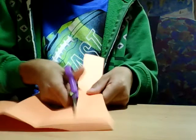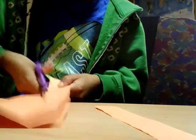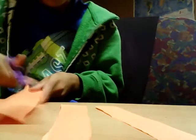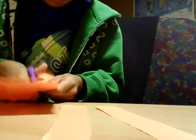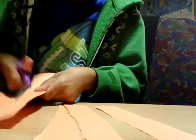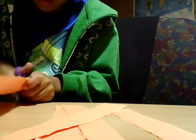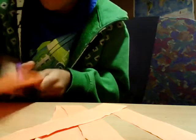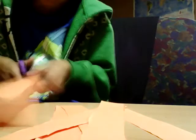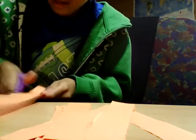Now cut out all those sections. This is going to take some time. I don't have the neatest cutting — I'm actually not a very good cutter — but that's okay, it doesn't really have to be amazing. It just can't be almost done and falling apart.